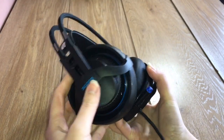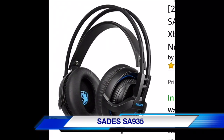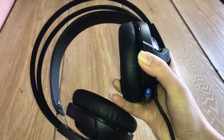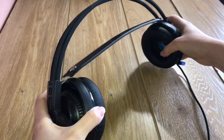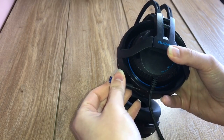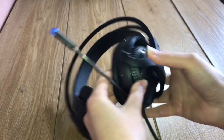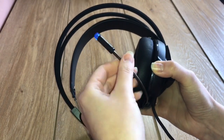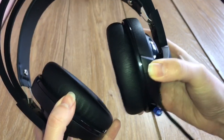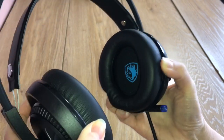It looked very similar to Celeste's R2. What I liked about these was that they could stretch outwards a fair bit, the mic could be pushed into or out of the main body and is also super flexible. The ear cup units can move up and down, although they couldn't move left or right.